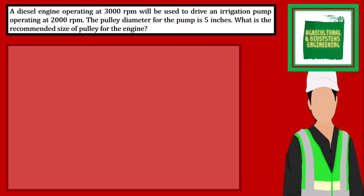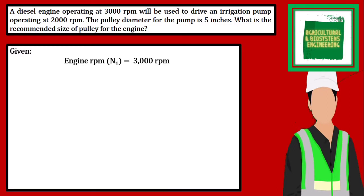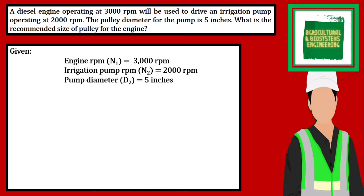The first thing we have to identify is the given. We have the engine RPM to be 3000 — this will serve as RN1. The irrigation pump RPM is 2000 — this will be RN2. And the pump diameter is 5 inches.